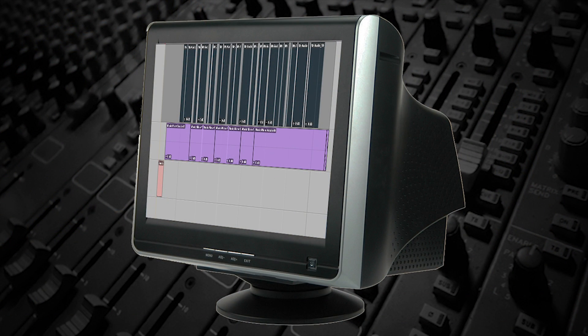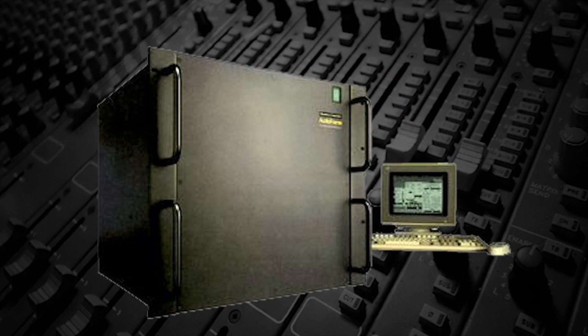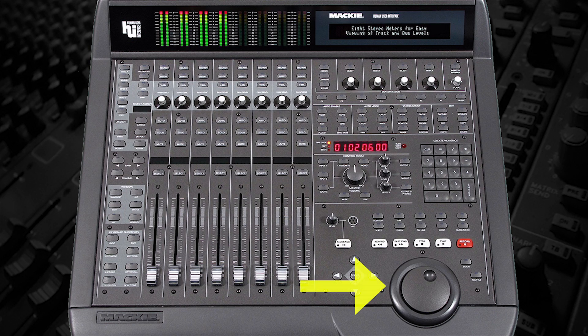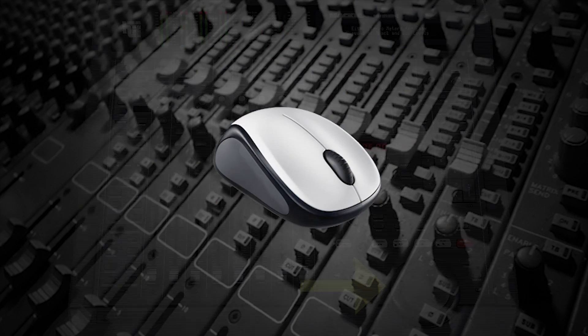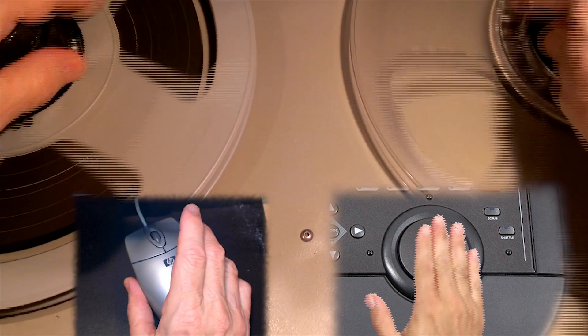When workstations first appeared, they often didn't display audio waveforms, so visual editing wasn't always an option. They also didn't have reels, so the reel rocking function was replaced by scrubbing. This was done either by turning a control wheel or moving a mouse so that the audio would play slowly, just as if reels were being rocked.